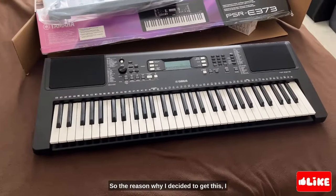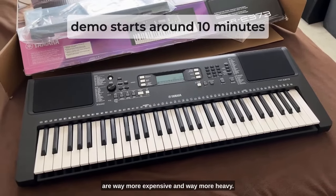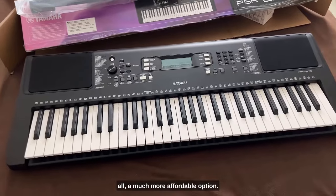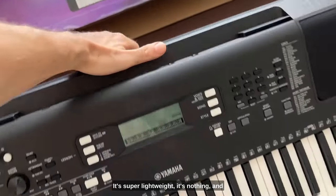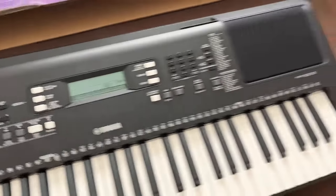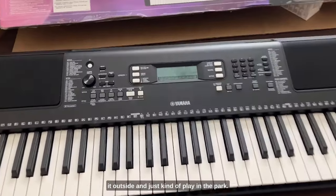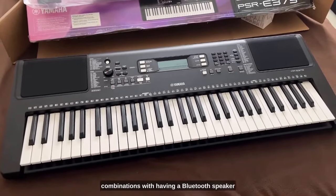So the reason why I decided to get this — I have a bunch of other keyboards, but the other ones are way more expensive and way more heavy. This is a much more affordable option, it's super lightweight, and it has built-in speakers. My thought was I wanted to take it outside and just kind of play in the park.